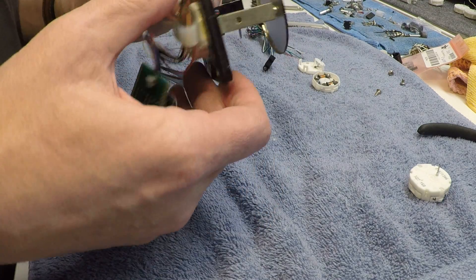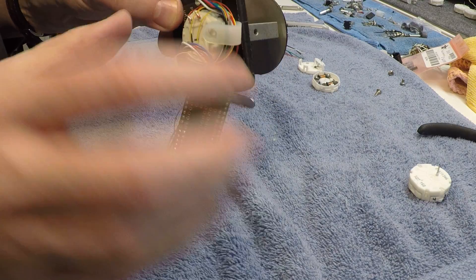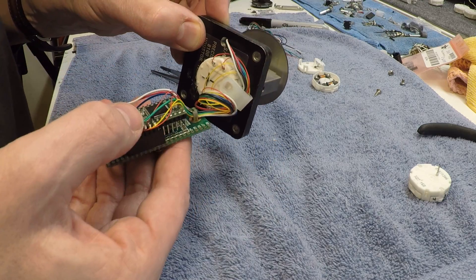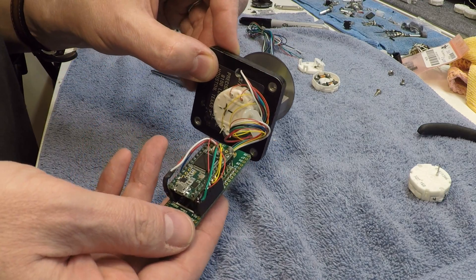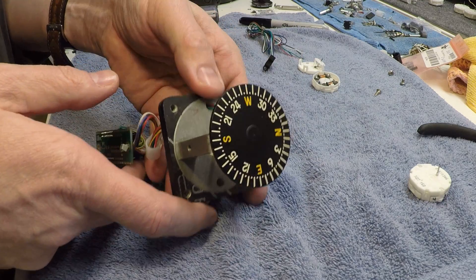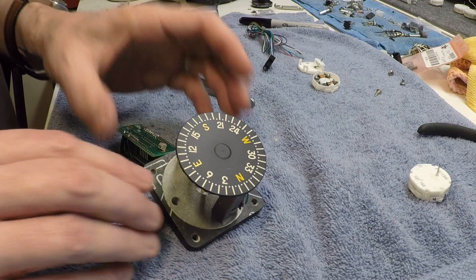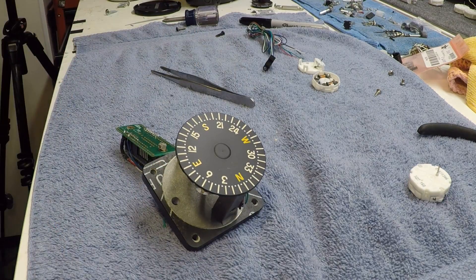On the back you've got your stepper motor and the wires coming out for the sensor, all wired into the Teensy 3.2. Very simple concept. Didn't really take long once I got going, and the end result is fairly incredible.